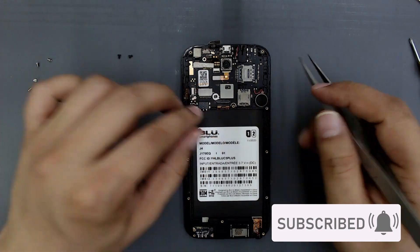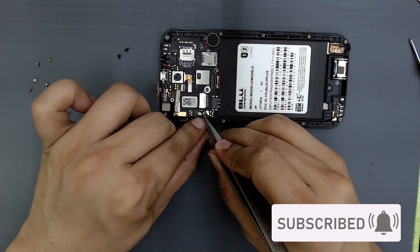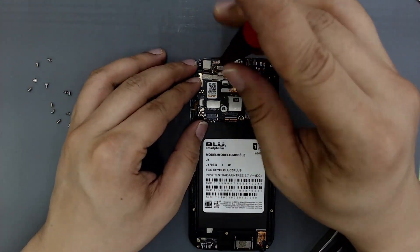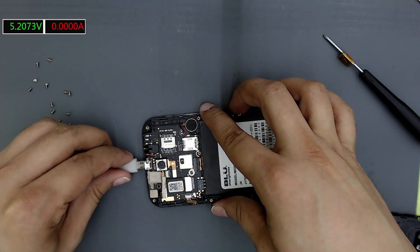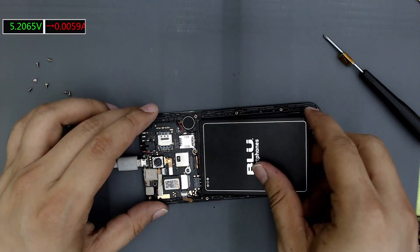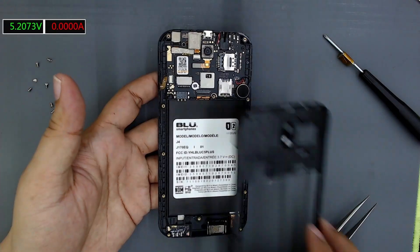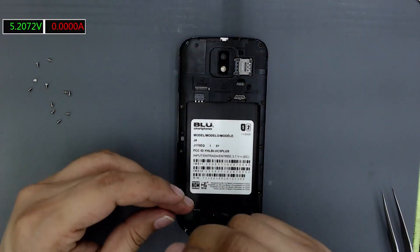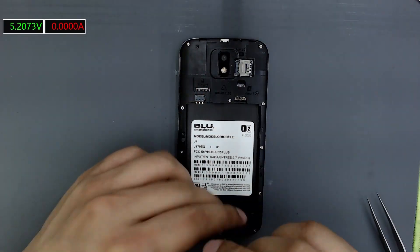Place the board in place and connect the cables. Screw the screws that hold the board. Connect the charger to verify that the connector works. Connect the battery and check that it charges. Place the back cover and screw the screws.